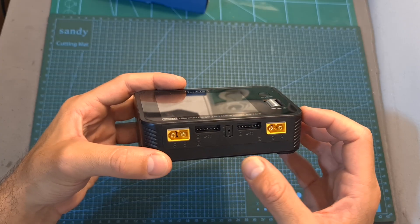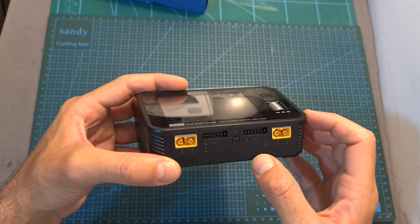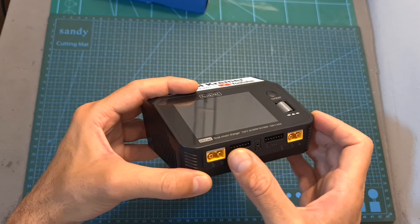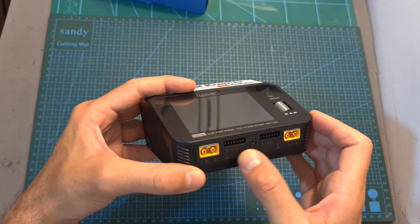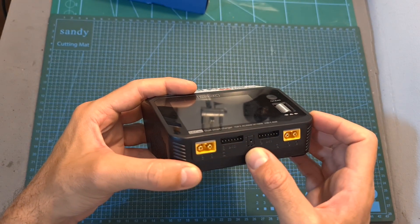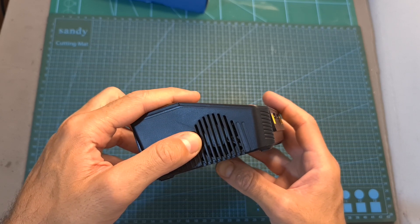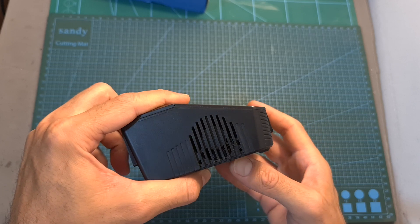On the front side of the charger you can find two channels that will enable you to charge up to two 6S batteries simultaneously. On each side you can find an XT60 battery connector, an LED that indicates a battery is connected, and a balance port. Between the channels there is a port for connecting an external temperature sensor, which is not included. On the sides there are ventilation holes and a fan that kicks in if the internal temperature exceeds 45 degrees Celsius.